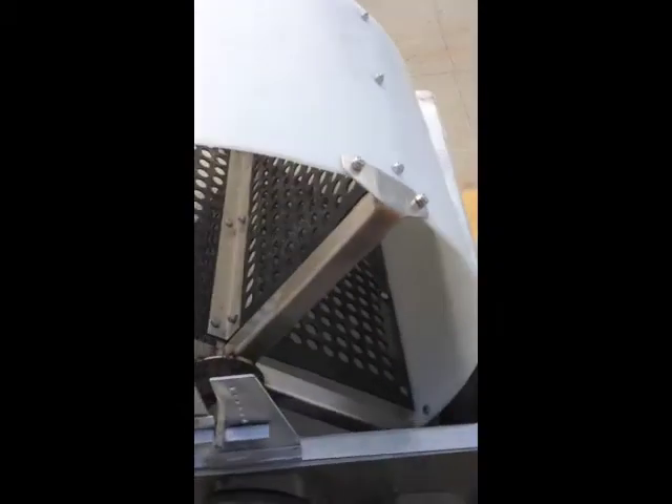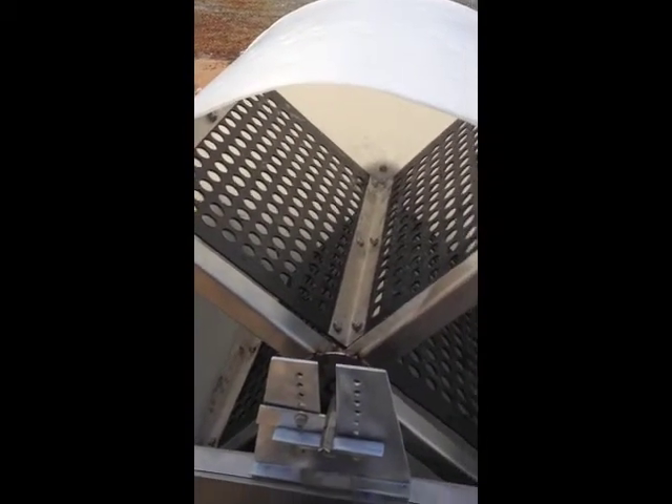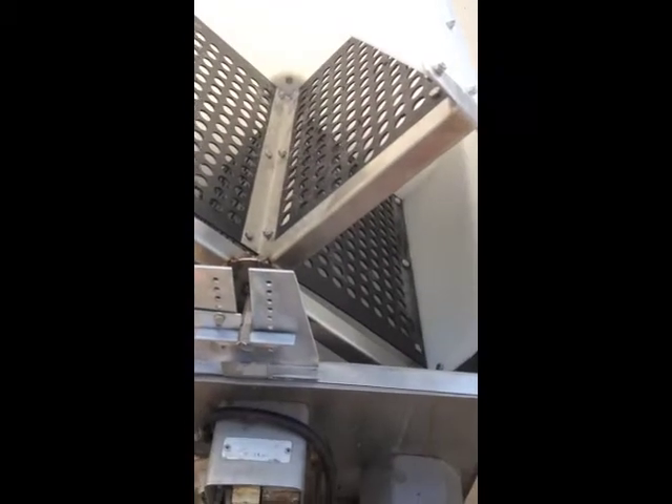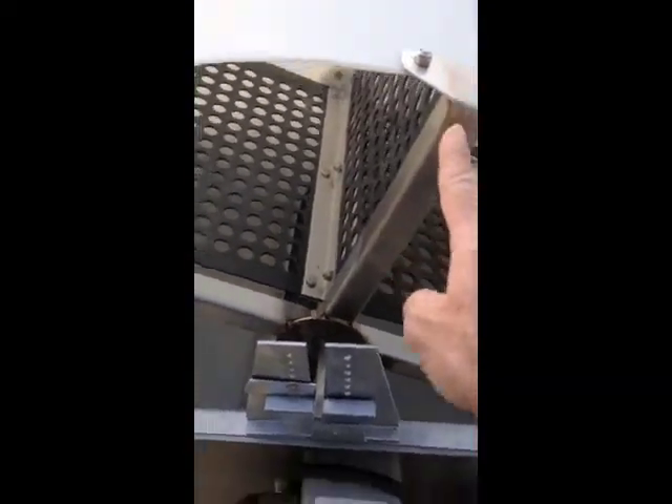The Scalder will be marked so that the first compartment the chickens are put in is also the first compartment where the chickens are taken out. So the Scalder will always be consistent, and he will pull the chickens out when the feathers are ready, in about a minute.